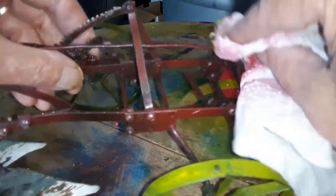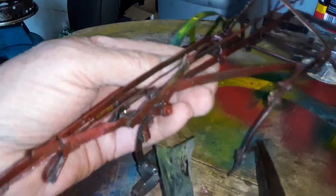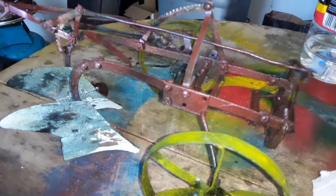A little bit more here and at the back. Let's put it on a background of white paper and then we'll look at how it looks.